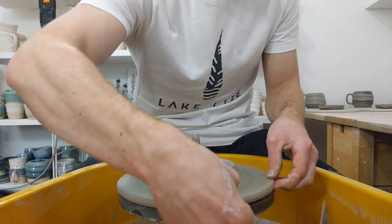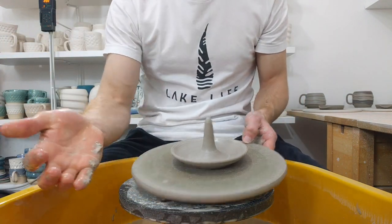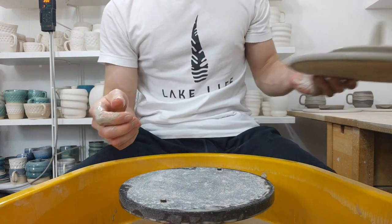That's it — leave it on the back for a few hours, burnish the rim, neaten it up, wire it off, and dry it tomorrow.